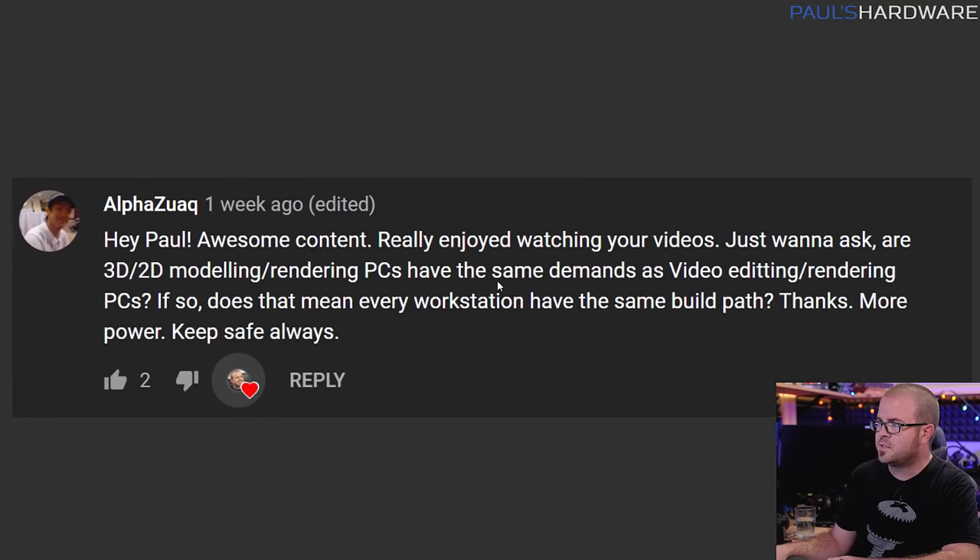Next question is from Alphazwack, who asks: for 2D and 3D modeling and rendering PCs, do they have the same demands as video editing and rendering PCs? And if so, does that mean every workstation has the same build path? The true answer is that it varies based on the software — different software is designed differently.